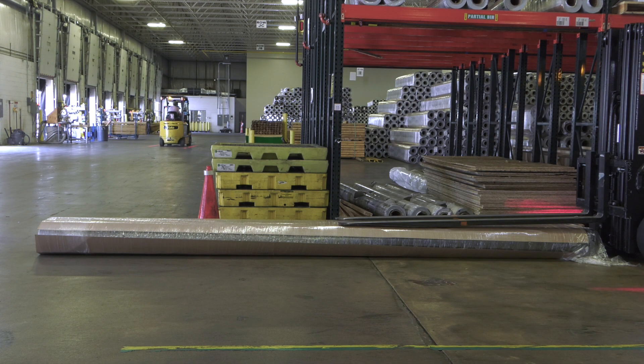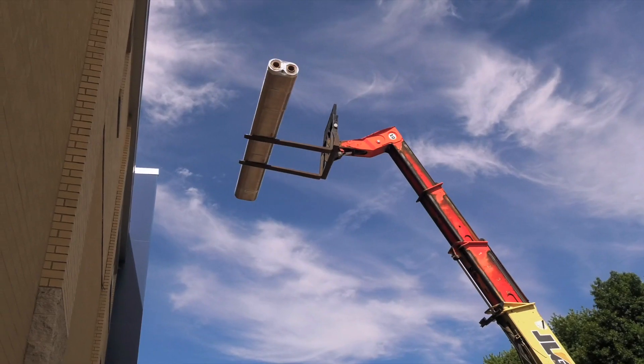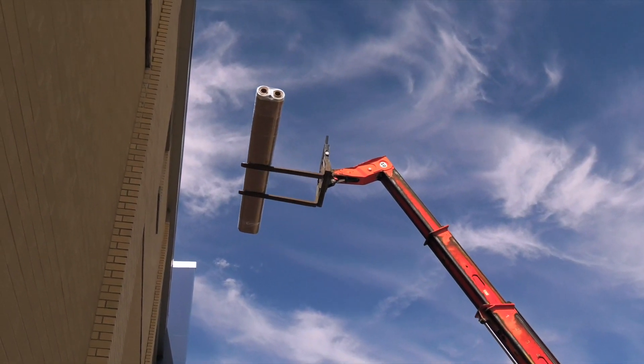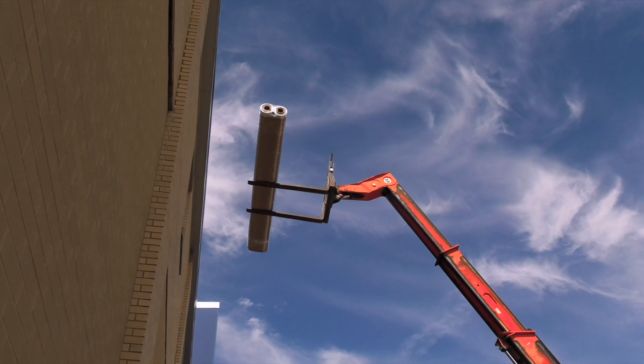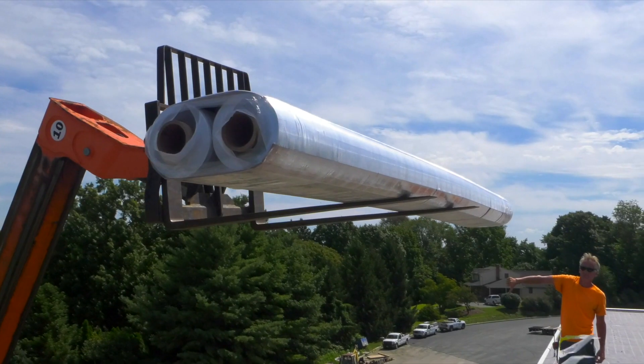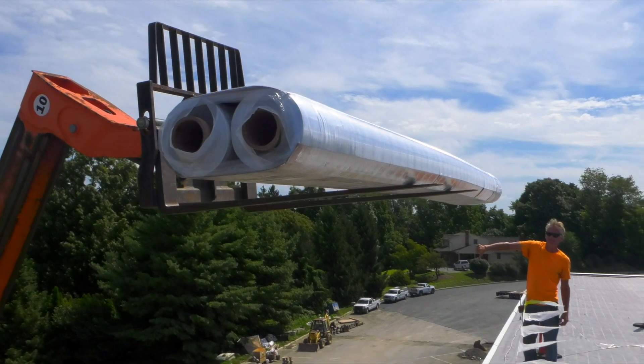When moving or storing rolls, ensure aisleways or storage and handling areas can accommodate 16 foot wide material. When unloading, use forks or straps to lift or crane two packs to the roof. Follow all safety protocols for lifting and rooftop loading, including making sure loads are balanced before lifting.